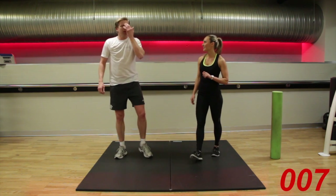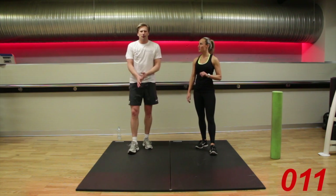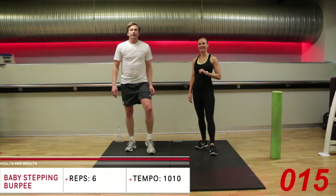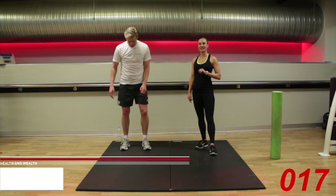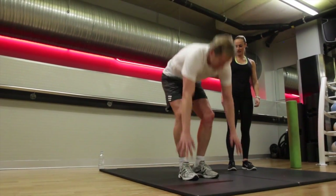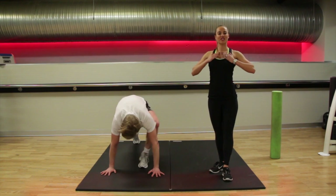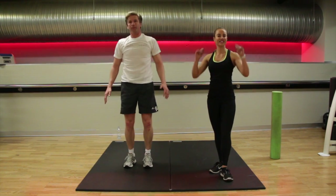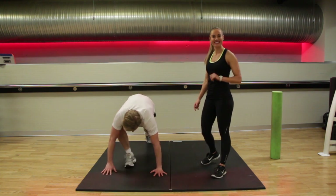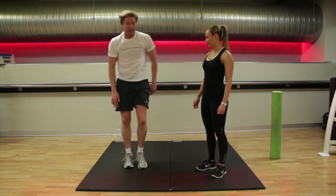Grab your water if you need to, mop yourself down with a towel. We're going into your third set — ready? Let's go. Baby stepping burpees. As you come up, make sure your chest is nice and open. We're doing six reps again — rep counts are always the same. Keep it going, make sure you're alternating the legs. And six.